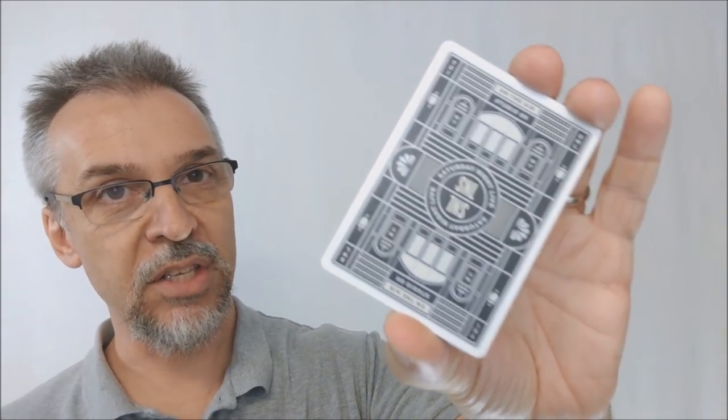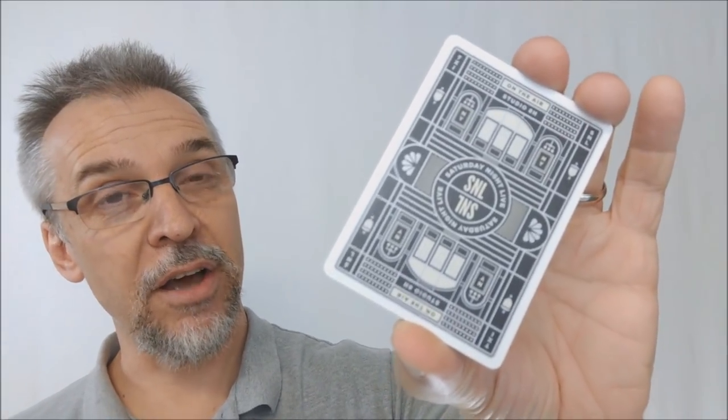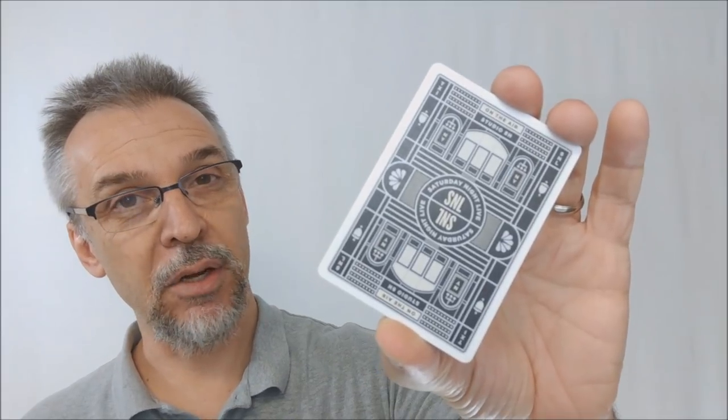These cards come printed from the United States Playing Card Company, and they are done on a casino-grade stock. They do have air cushion finish and a modern cut. If you'd like to learn more about stock, cut, or finish, you can always click the link below in the description.